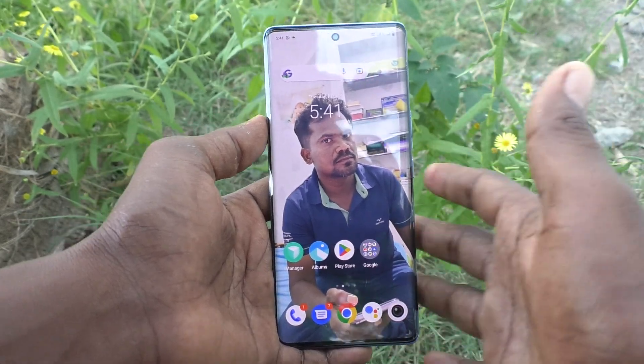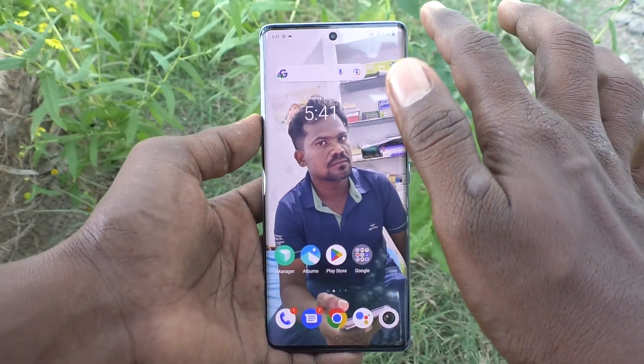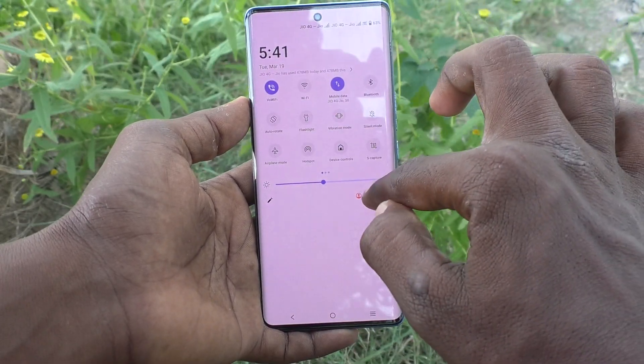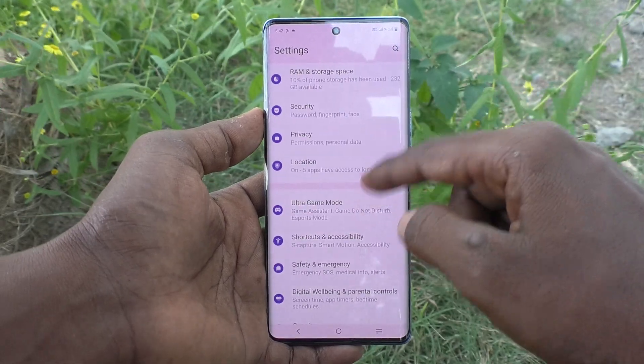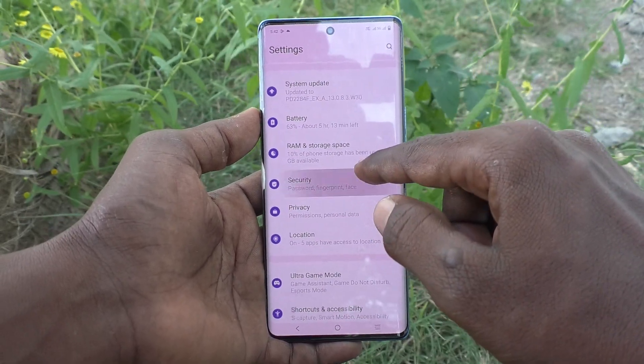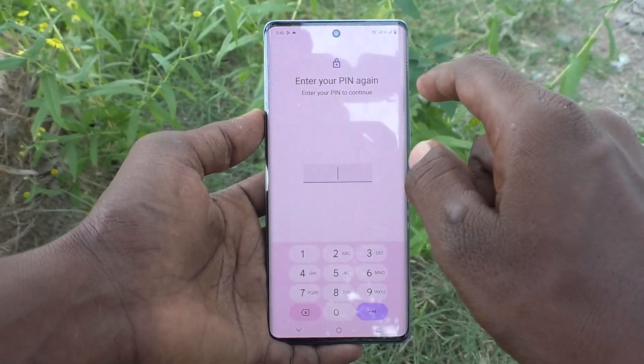You can also do it — just follow this video. Go to the Settings of your phone, then go to Security, and here select Screen Lock.